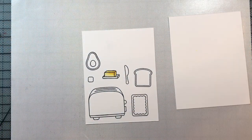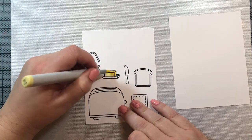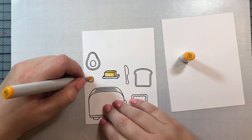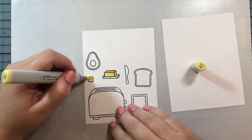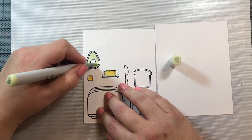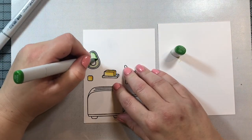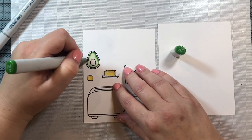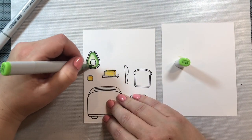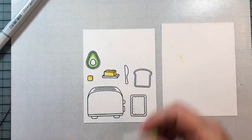To color in the butter, I'm using Y11, Y13, and Y17. I think these are the same colors Lawn Fawn used in their introductory video for this stamp set — it's a great combination for butter. For the avocado, I started with G20 and then I'm going to use YG17 and YG13 as well.